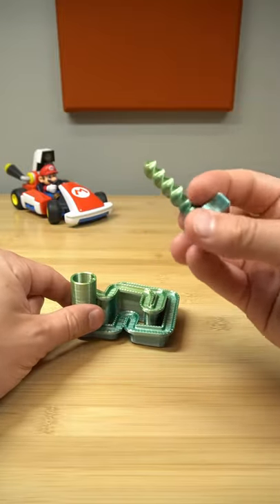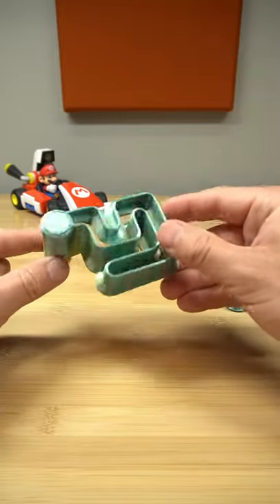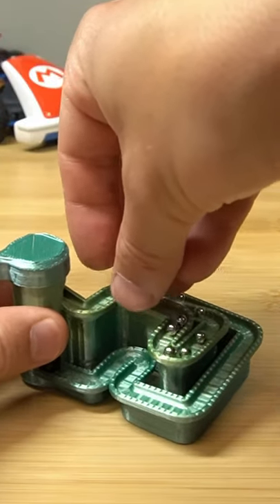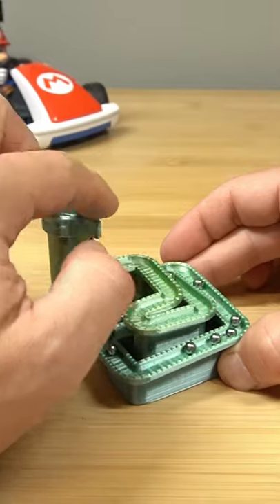It's actually a really simple build. We just have this screw and the marble track itself — we place the screw down inside of the hole, drop the little bearings right into the track, and then turn that screw to watch the marbles go down the hill.